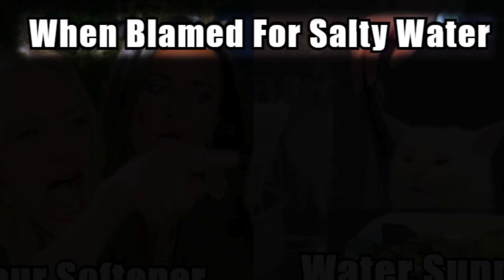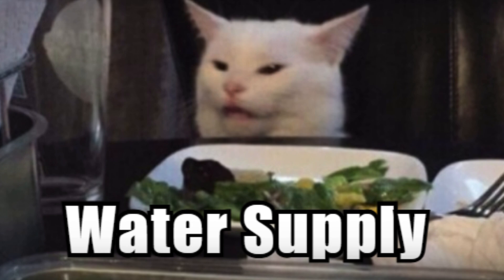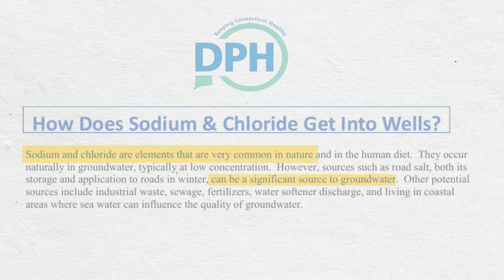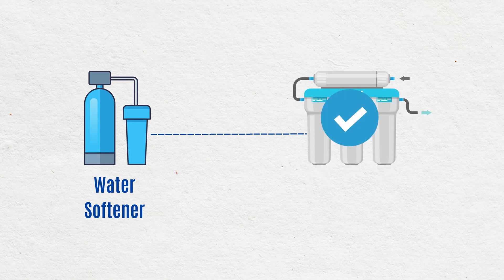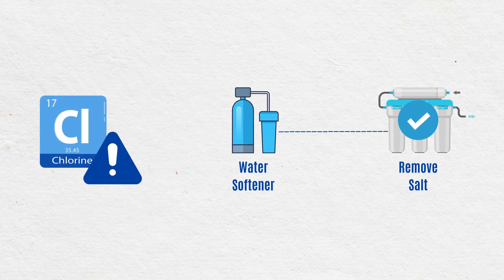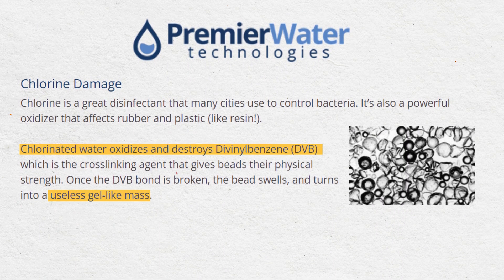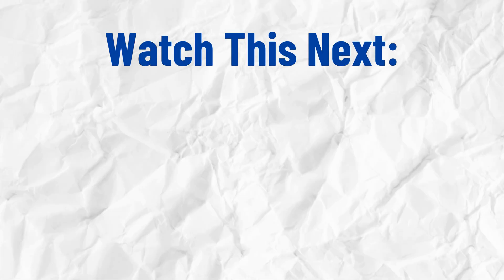One more thing. In rare cases, the salty taste may not be your softener's fault at all. Your incoming water supply could already have high sodium or chloride levels, even in groundwater. In such cases, using a reverse osmosis system is the most effective way to remove salt from your drinking water. And if you also have high chlorine levels, install a chlorine pre-filter first — chlorine can damage your softener's resin over time.